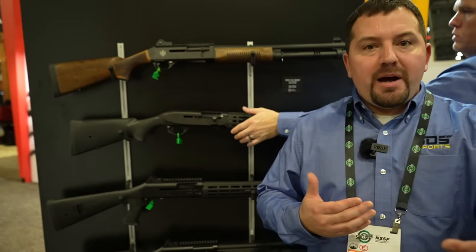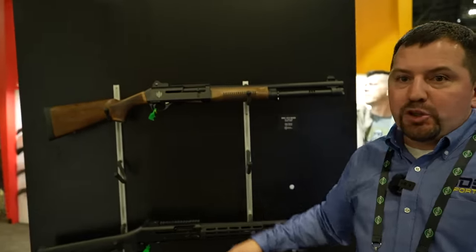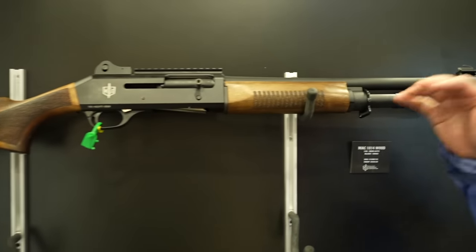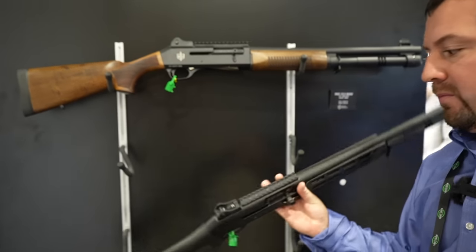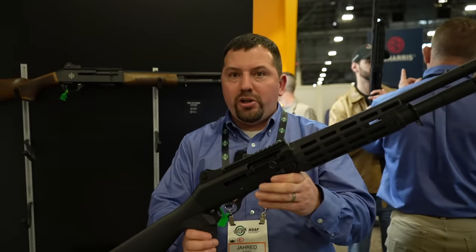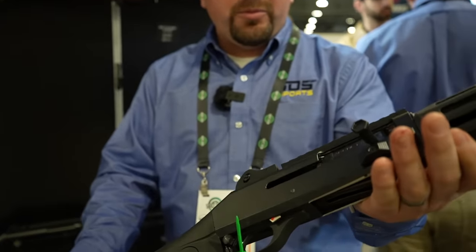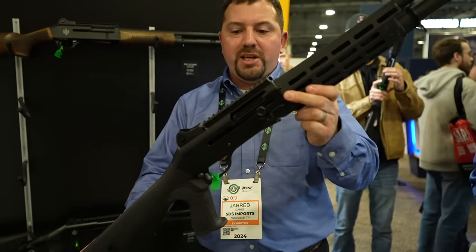We are at SDS Imports with Jared. Crazy Shot Show as always, but we're making it work. Starting off with some shotguns — our MAC 1014 and M2 shotguns have been out for a year now. A lot of people ask if it's just another Turkish clone, but this year we can say our 1014 and M2 clones are so good that Agency Arms is starting to use them to build custom shotguns. Agency parts meant for the M4 are dropping right into our 1014.